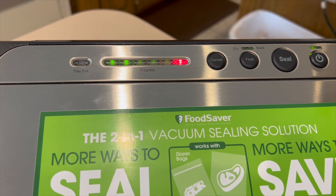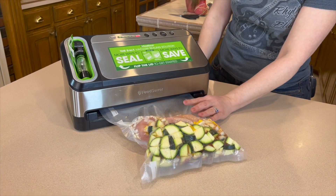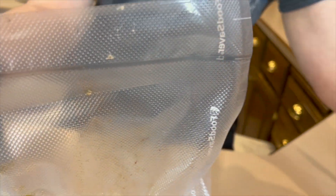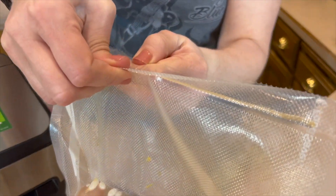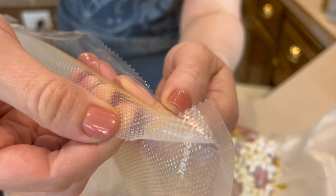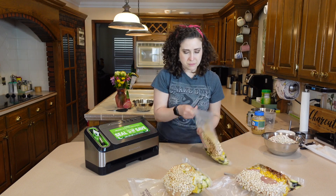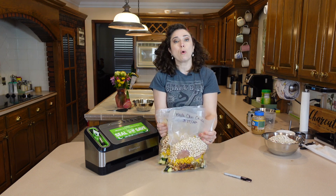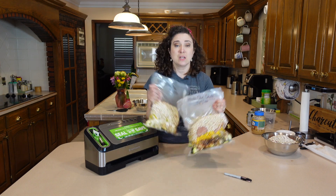Now that we've got it set on the moist setting, the vacuum sealer knows not to be quite so aggressive pulling the juices. Now you see how much better that one looks than the last one — see this one's got that liquid all on the other side of the seal. It does feel like it's actually pulled pretty tight, so I'll just wipe that liquid out. These guys are ready to go in the freezer now and they are good to pull when you've got a rainy day, you're tight on time, you forgot to prep — you're golden. You've set yourself up, you've got a cushion.